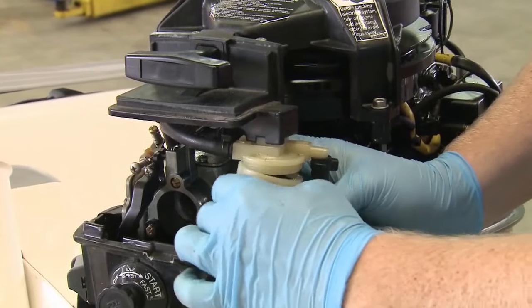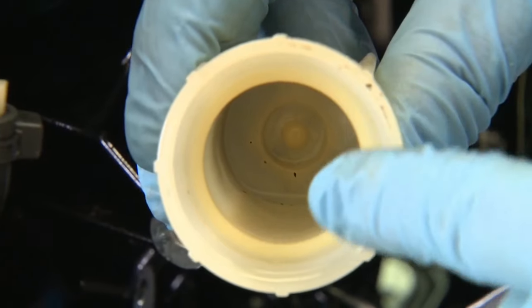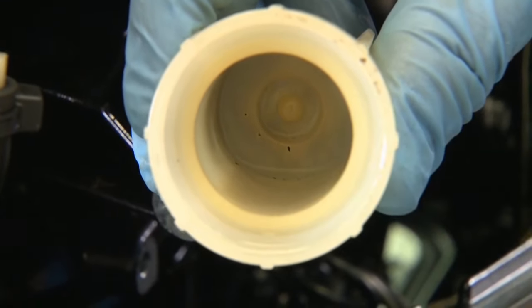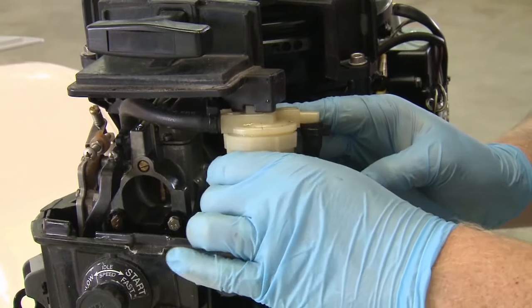Leave that for a moment as we easily remove the fuel filter. Check for any particles in the housing and clear them out. Drop in the new filter, replace the rubber gasket, and screw the housing back on.